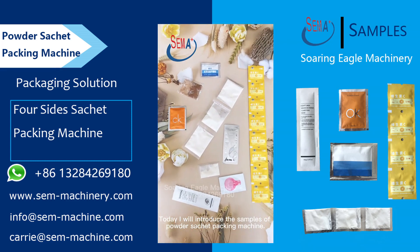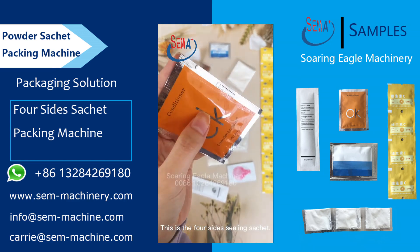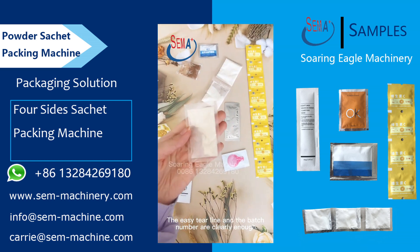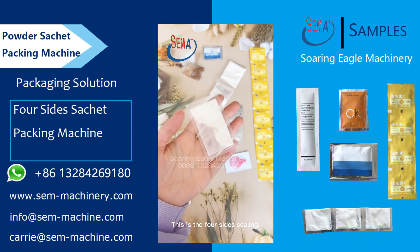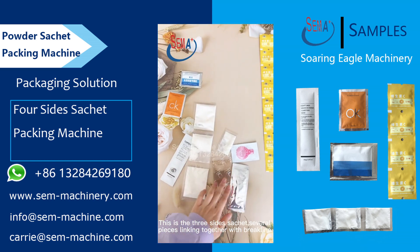Today I will introduce the samples of powder sachet packing machine. This is the four sides sealing sachet — the easy tear line and the batch number are clearly visible. This is the four sides sealing. This is the three sides sachet, with several pieces linking together with a break line.